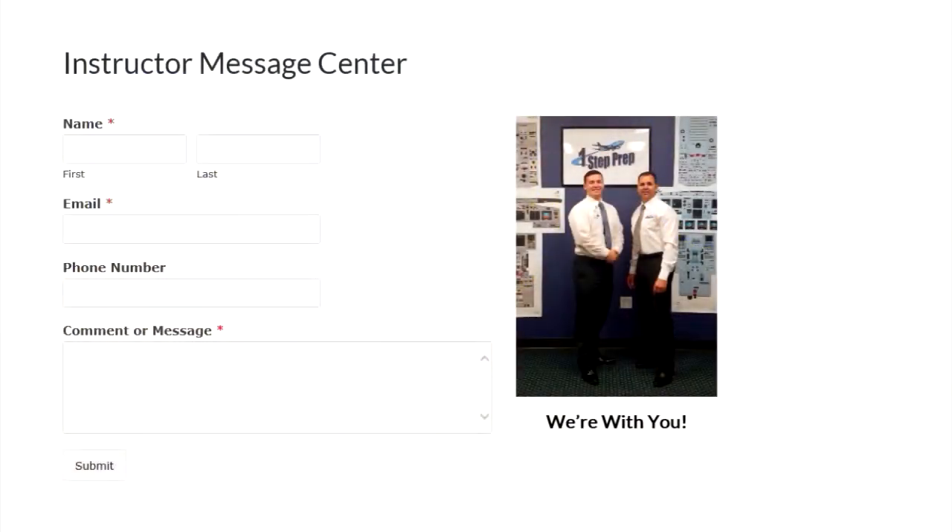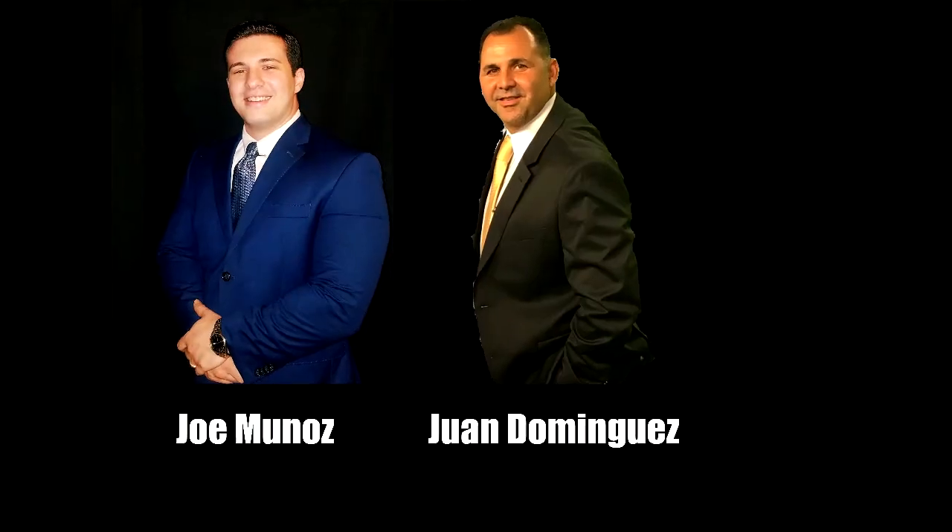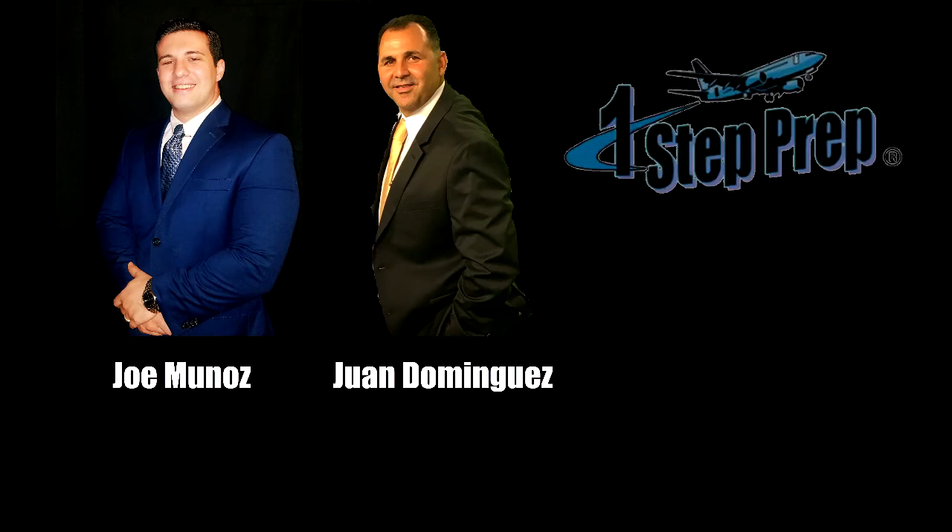Juan and I are just one click away — simply click the Instructor Message Center and send in your questions or comments. We're holding your hand to ensure your success and want to build a long-term relationship with you. It's a money-back guarantee course, so the worst that can happen is you end up with some free training on your aircraft. Send us a picture with you and your family after you've passed your training.